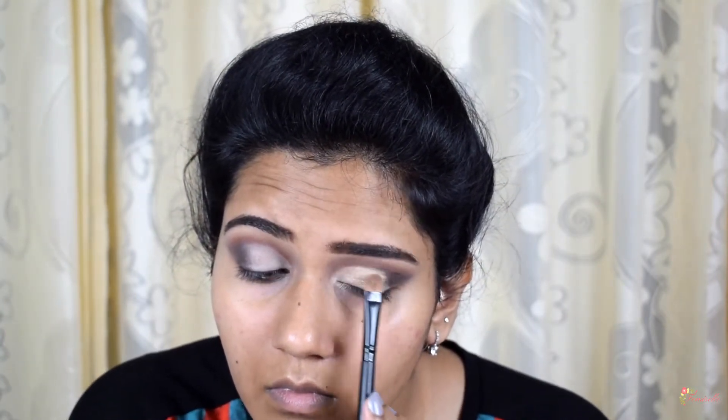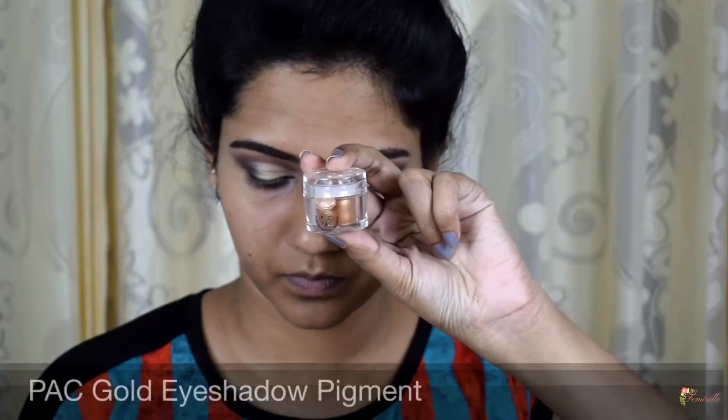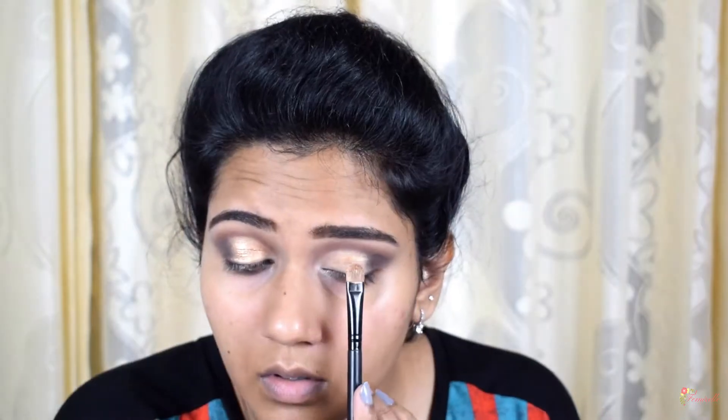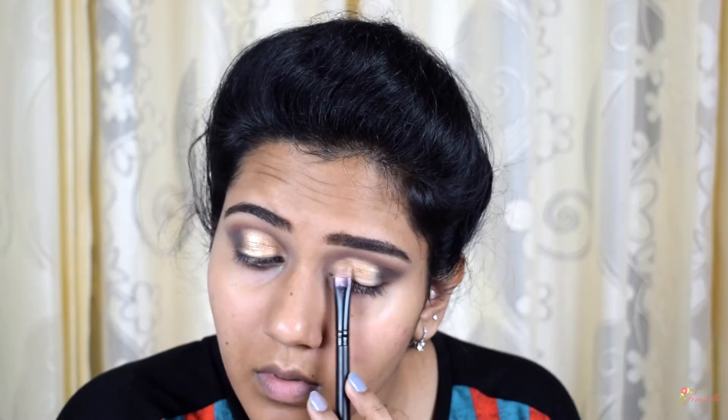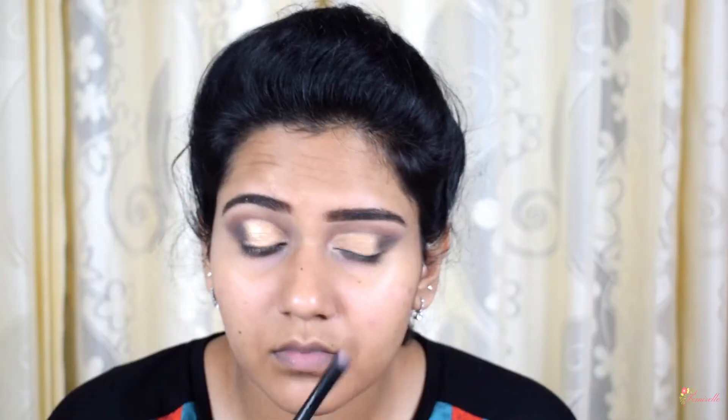The golden eyeshadow serves as a base for the eye makeup. To further intensify the golden color on the eyelid, I'm using the Pack pigment. To make the pigment stick to my eyelids, I'm applying the Pack Two-Way Gel onto my eyelids with my fingers. To apply the pigment I'm using the Pro Art brush number 9, a flat eyeshadow brush, and dabbing it onto my eyelids.